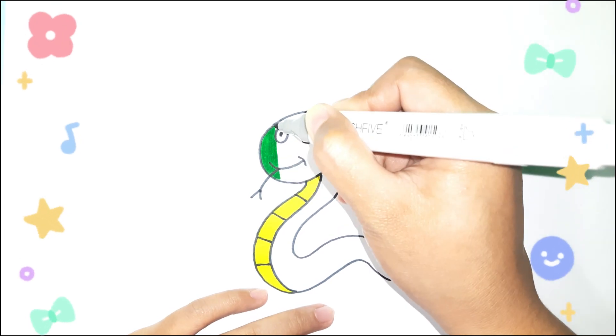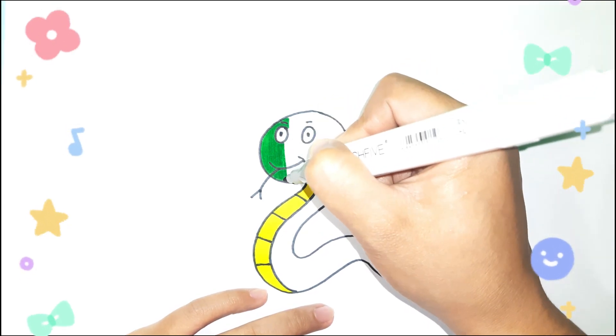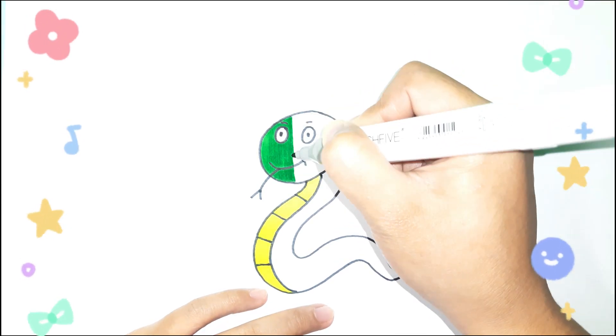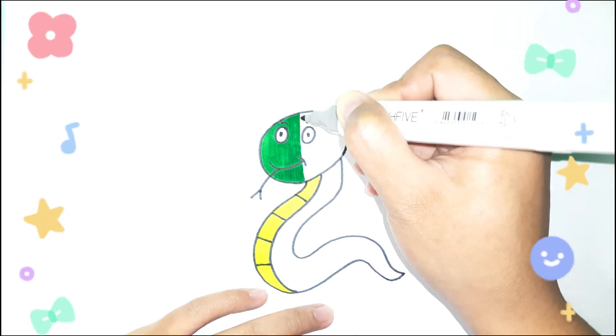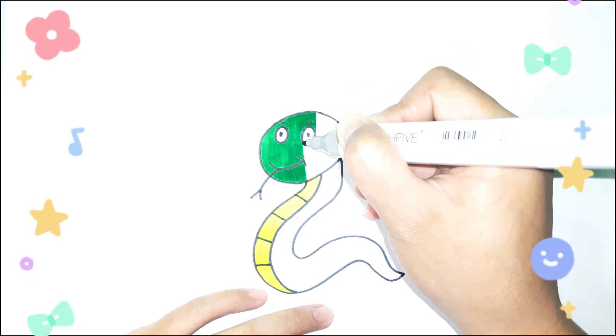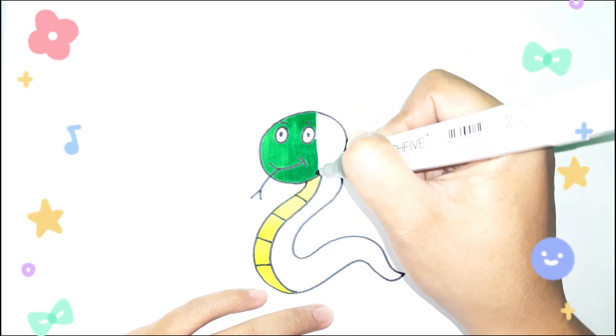A Tisket, a Tasket, a Tasket, a Tasket. A green and yellow basket. I wrote a letter to my love, and on the way I dropped it. Dropped it, I dropped it, and on the way I dropped it. A little boy, he picked it up and put it in his pocket.